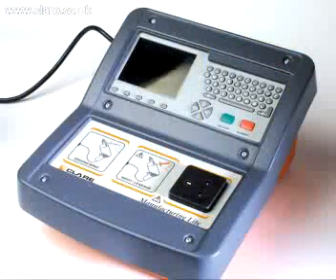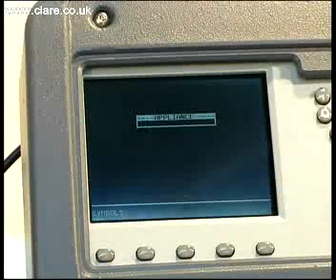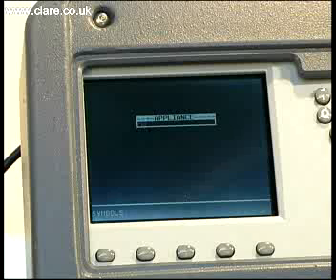The SafeTest Manufacturing is a very simple, cost-effective solution for low to medium volume applications. To test a product, the SafeTest Manufacturing leads the operator through the correct procedure. The on-screen instructions and help screens make it quick and simple to use.